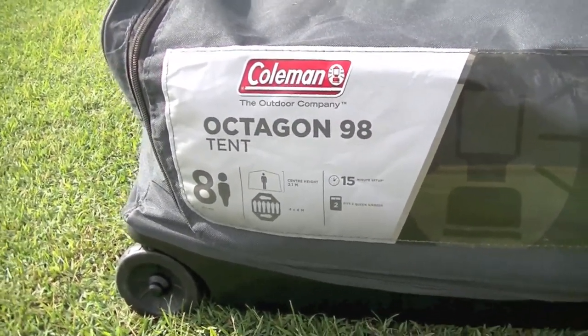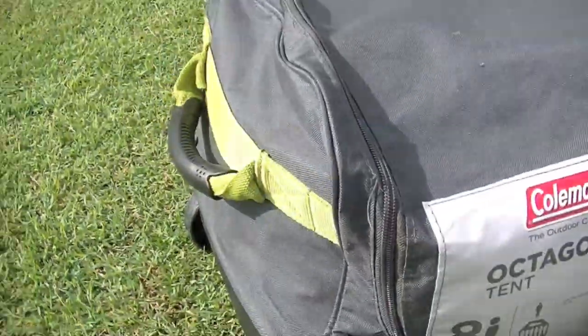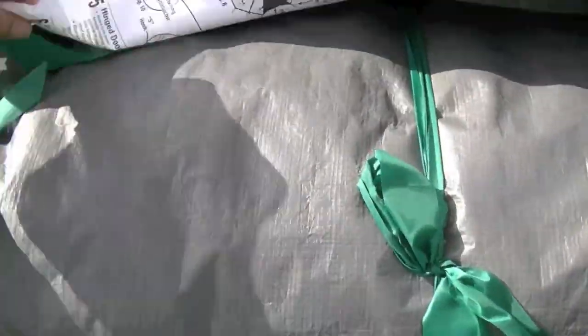The bag is made of a strong canvas with good zips, strong handles and durable wheels. The instructions are even sewn into the inside of the bag.